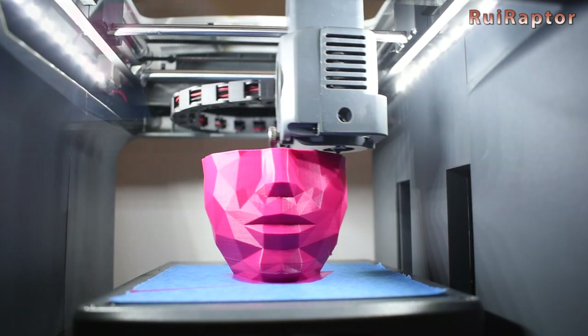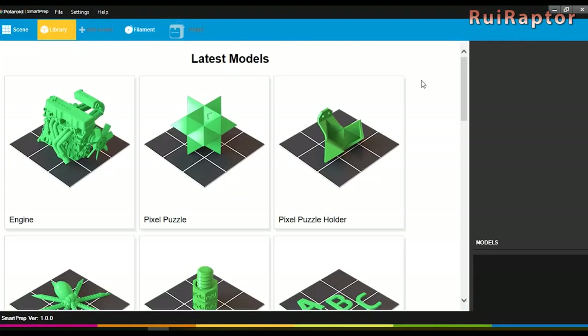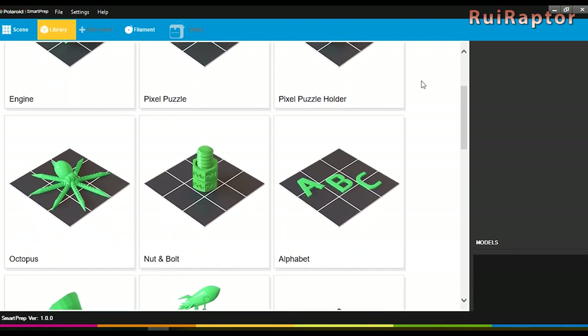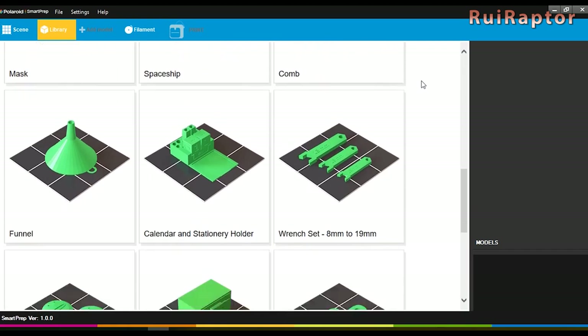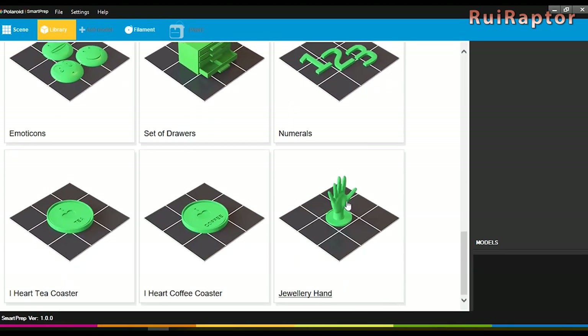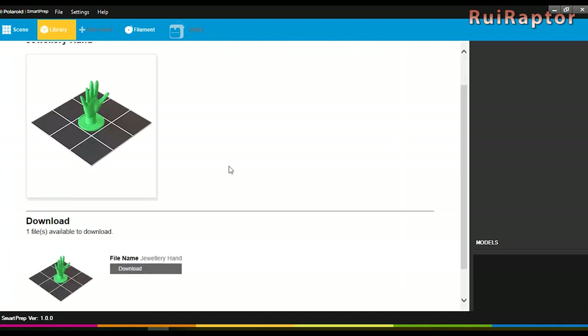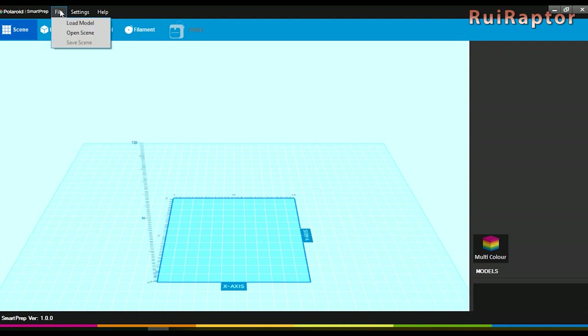They also provide a slicer if we want to use our own STL files or print with different quality settings. It can also access Polaroid's model library. The slicer is super easy to work with and doesn't require much 3D printing knowledge. At the top we have the load options, and under settings we only have the auto range and help.